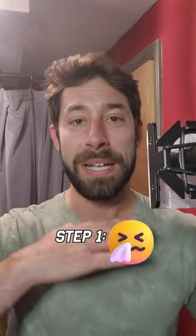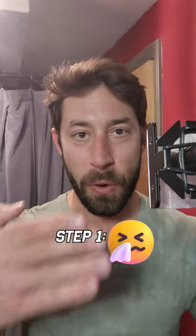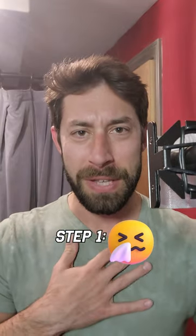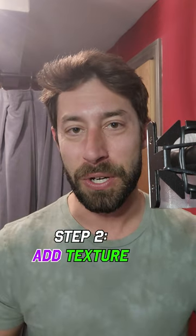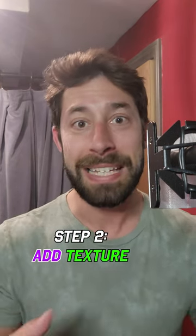How to do Mark Hamill's Joker. First, there's two placement points. He's all the way down in his chest, but he's also forward in the nose, where you get this sort of resonant but nasally sound. Second, add a little bit of texture. It goes up and down as he goes up and down.